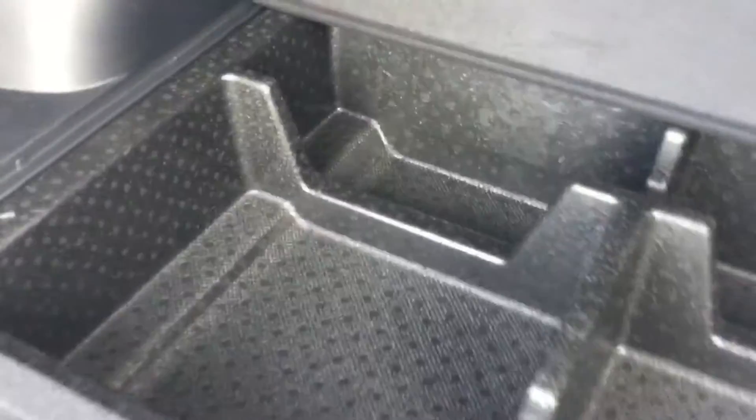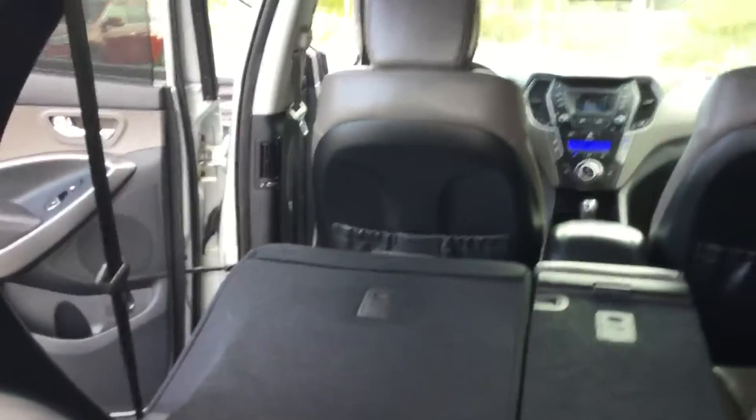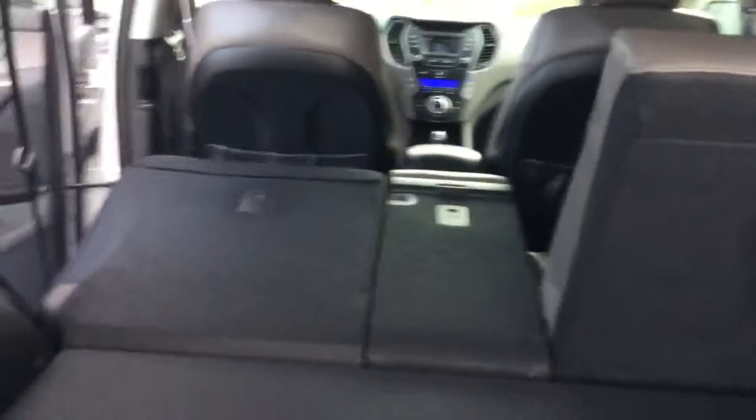On the right side we have a 12-volt outlet — perfect if you're doing some tailgating or camping. We also have this nice additional storage space. And if that's not enough, on the left side we have our seat-pull, and on the right side we have our seat release, so I can pull that and it brings our seats right forward, giving you that extra few feet of cargo room.